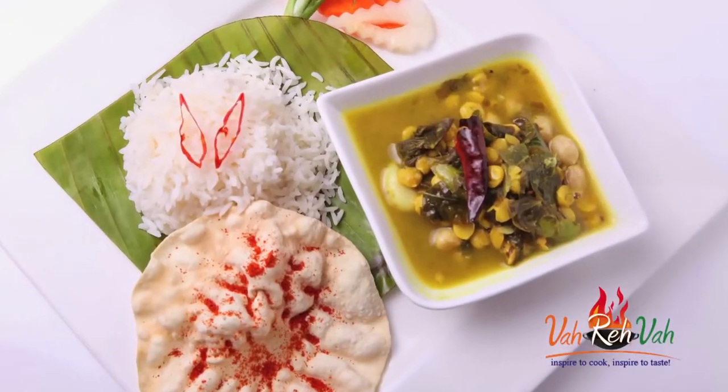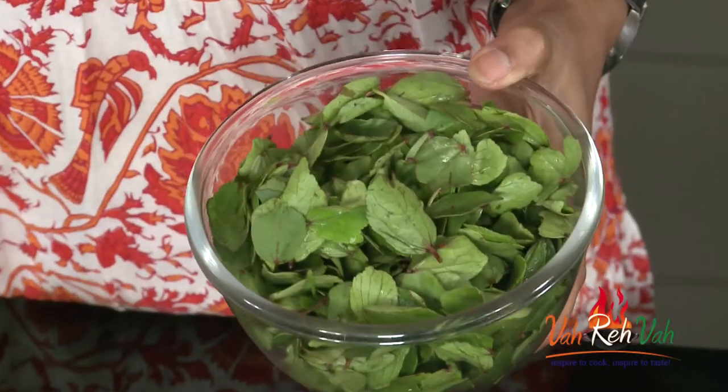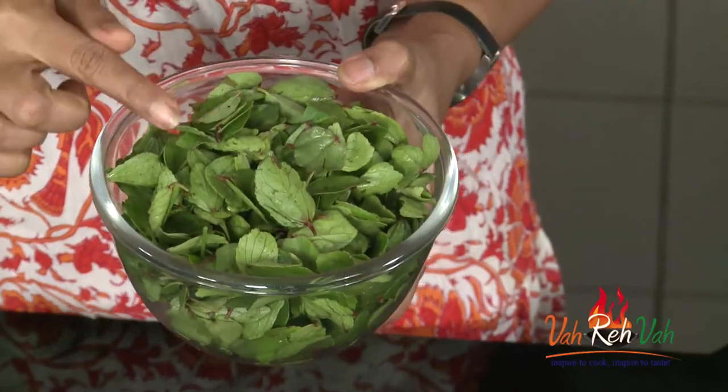Hi friends, welcome to Easy and Home Style Cooking. I'm Mrs. Ragini. Today I'm going to share a dal recipe which is very nice and healthy — this is sorrel leaves dal with chana dal. Sorrel leaves in Telugu we call gongura. Gongura is also rich in iron, and you can make it with mutton, chicken, or different kinds of dals.